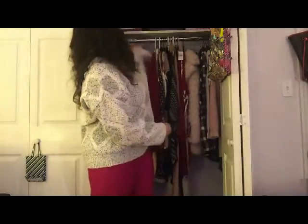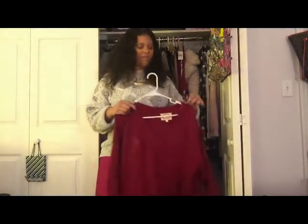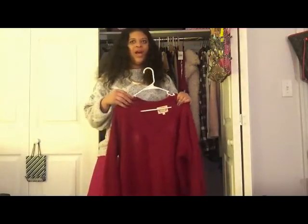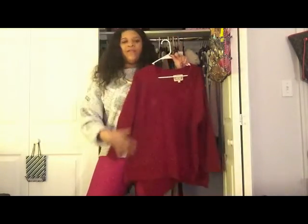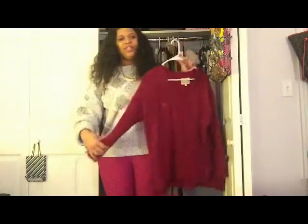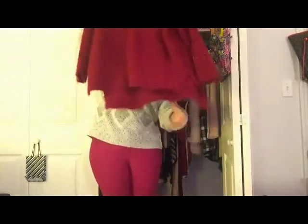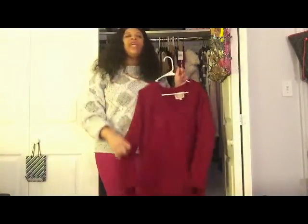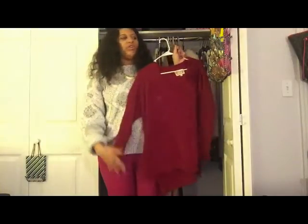I also got this fuzzy sweater from my job. I'd been wanting one for a while, and this was also about $12.99. It's high-low, oversized, and so comfy. You can rarely find fuzzy sweaters without them itching, and this one does not itch at all — so that was a big plus.